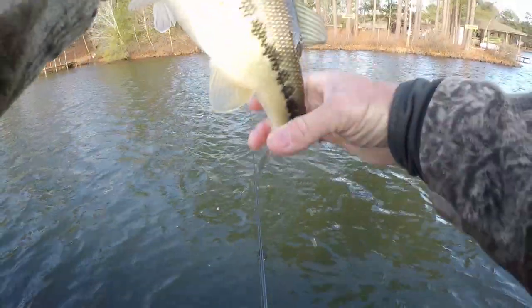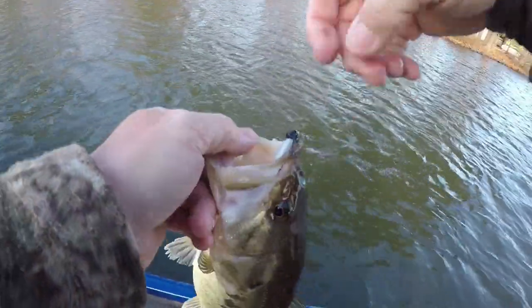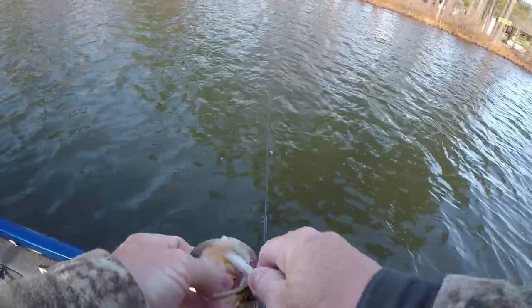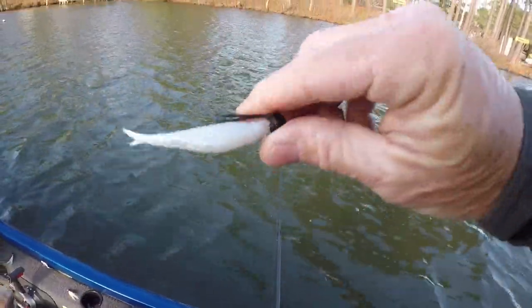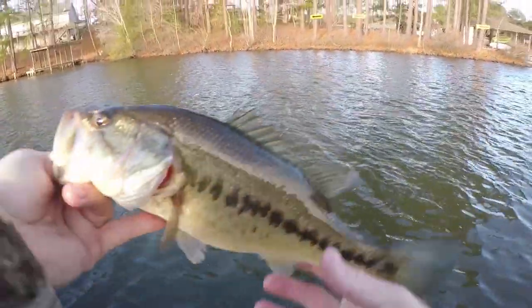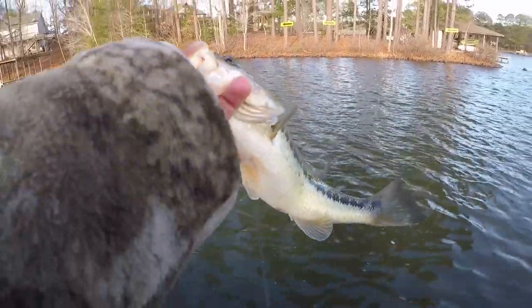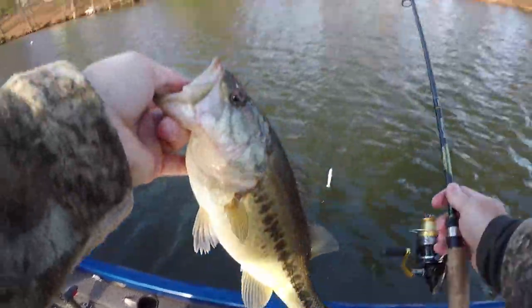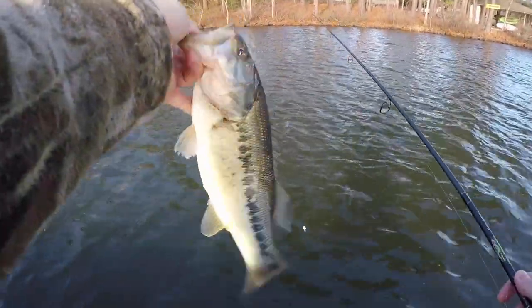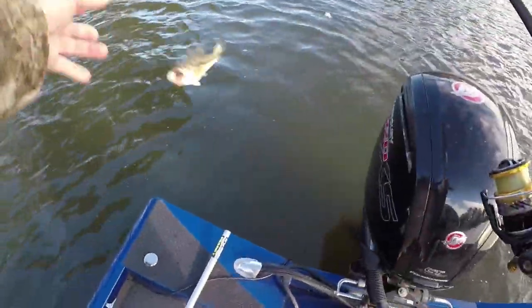I'm using a medium light rod, eight pound test, so it makes all these fish feel a lot bigger - that's what you do in the winter time with light line. He's about 14 inches, something like that - probably 13. He's a nice fish, got a belly on him.